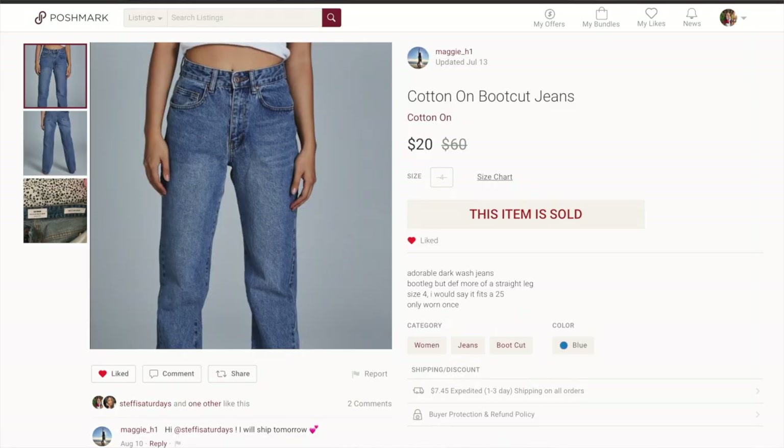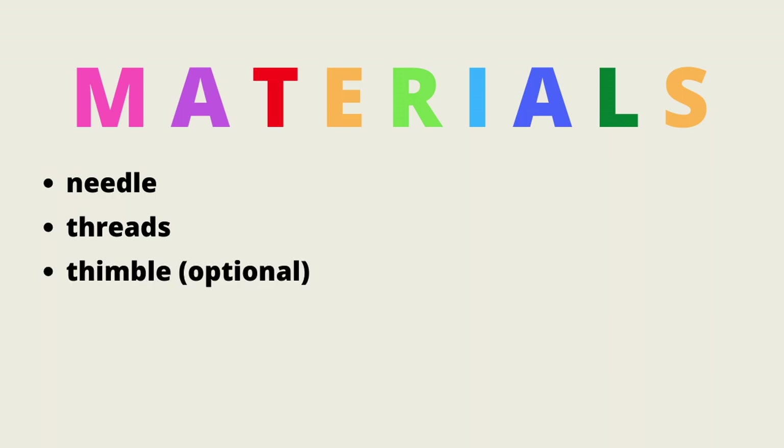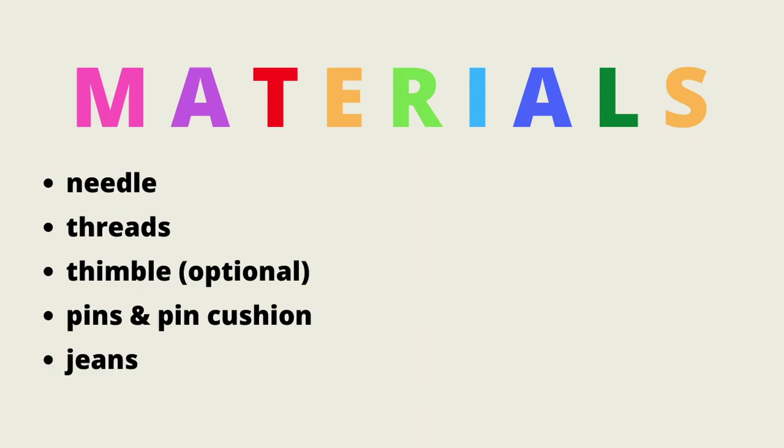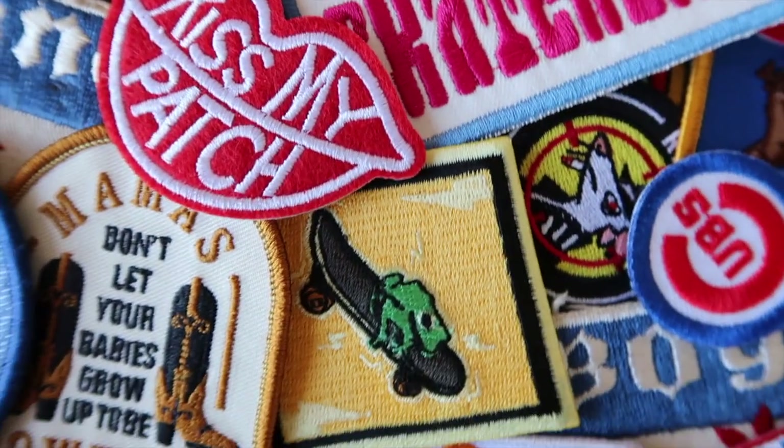I got my jeans off of Poshmark — the brand is Cotton On — so I went with a pair I knew would fit and that I loved the cut and style of. The items you will need for this project are a needle, some different colored threads that match your patches, a thimble if you want, some pins to hold the patches in place, the jeans, and of course the iron-on patches. I ended up getting most of my patches off of Etsy.